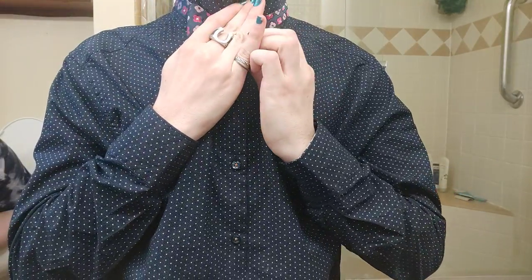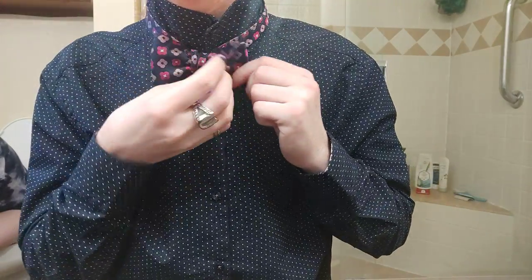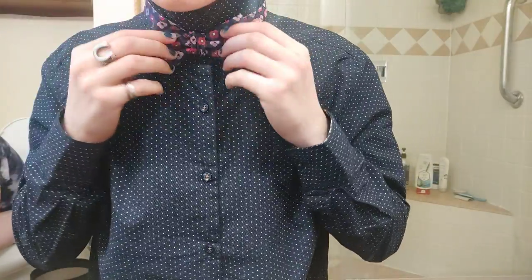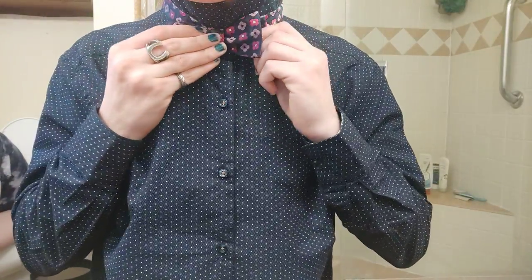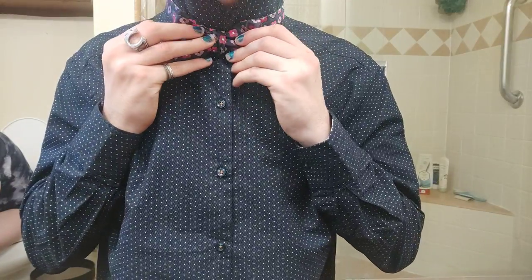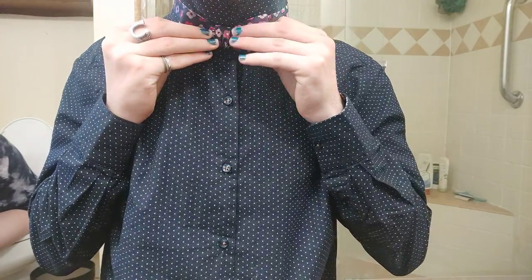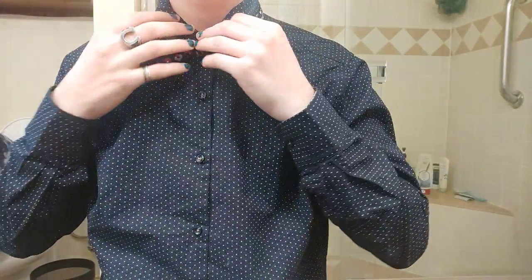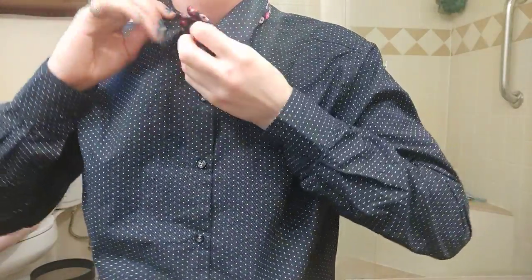Then you just want to shape this. This side here will pop up, so just pull it down and back, then pull it around until it's as tight as you want it. And I'm going to call that a tied bow tie.